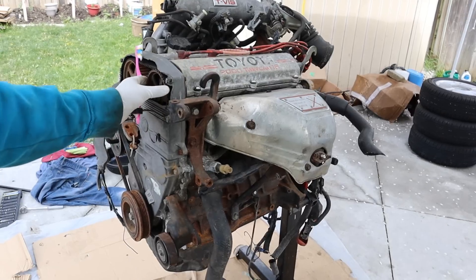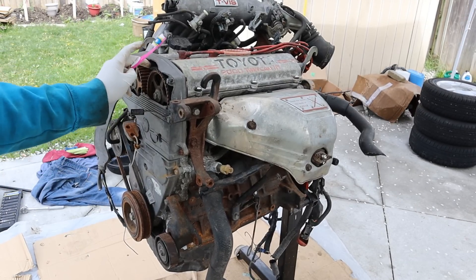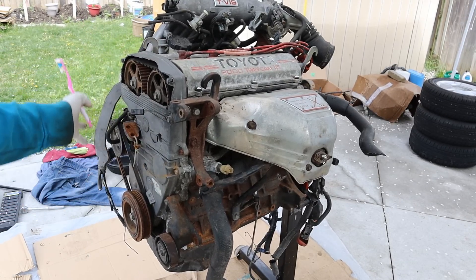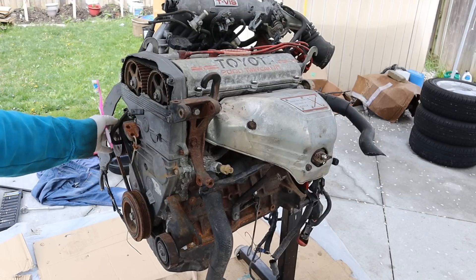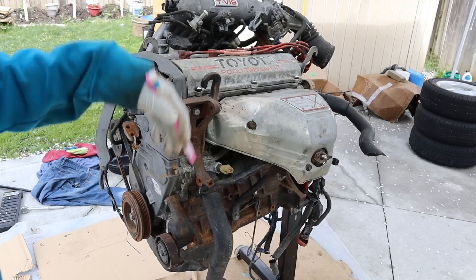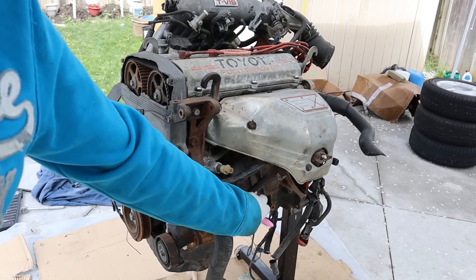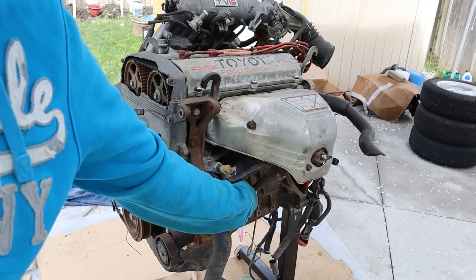Taking a quick look around this engine, you can see we have a dual overhead cam design here driven off of a timing belt. Underneath this timing cover is the accessory side of the engine where your power steering, AC, and alternator would go. We have a metal valve cover at the top with an iron block at the bottom. Hidden underneath this exhaust manifold is a really difficult-to-access oil filter.